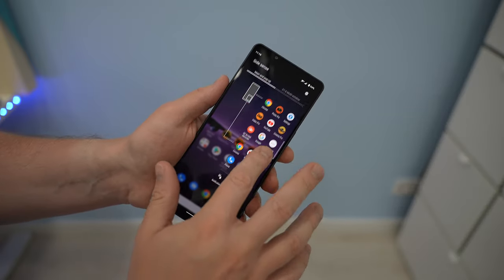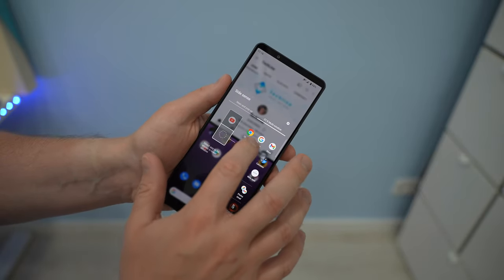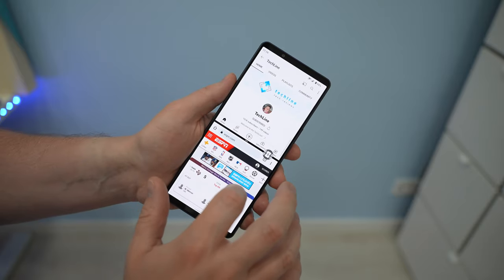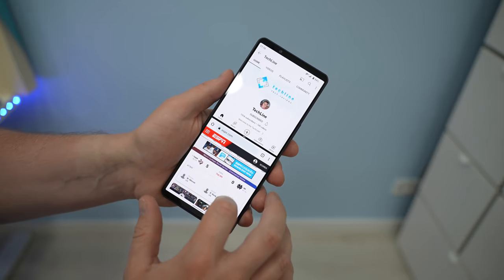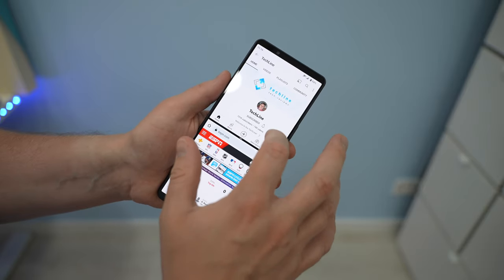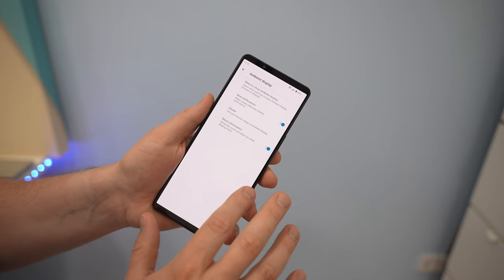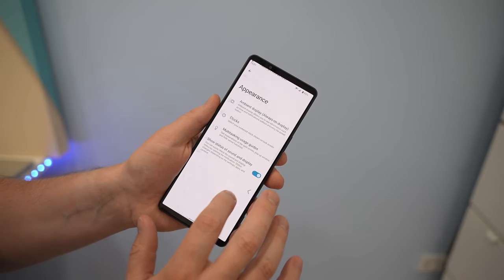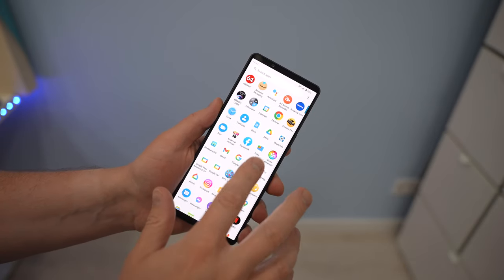I like Sony's approach to the UI: it's a mix of stock Android and Sony's proprietary software features like Sidesense and Multi Window, which perfectly utilize the 21:9 aspect ratio screen. There are also quite a few other settings and customization options to play with. Overall, I love the clean look of the UI and the phone feels super fast all the time.